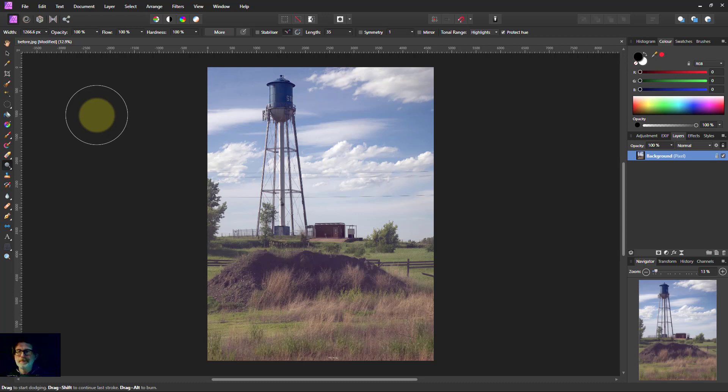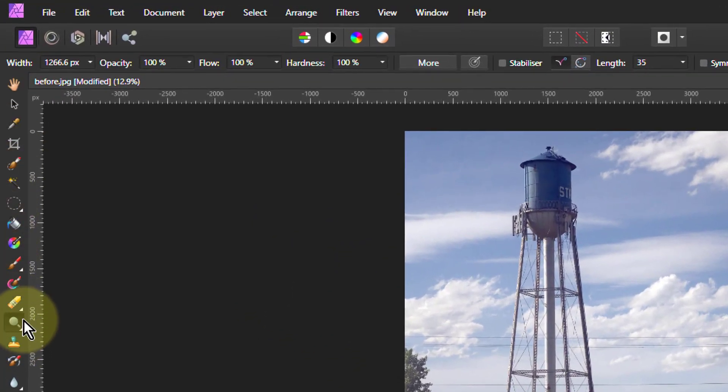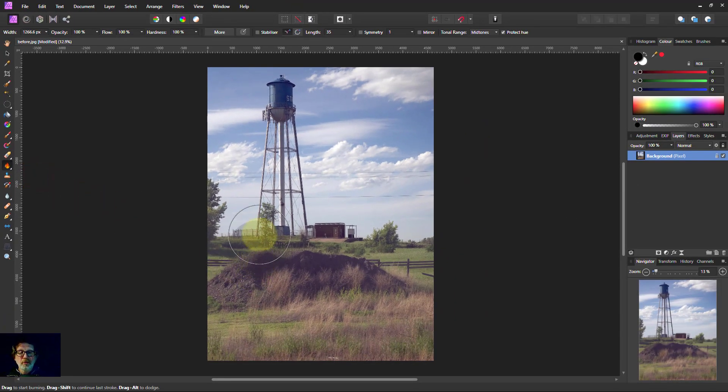You can find the tools in the toolbar — down here under the erase brush, where it says dodge brush. If you right-click on that you can also show whichever was used last. Let's start with the burn brush.